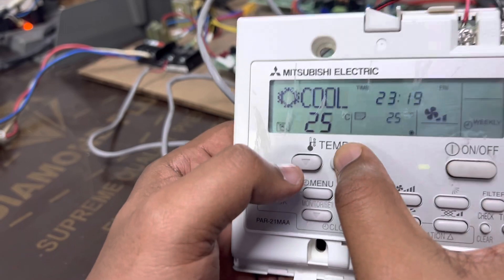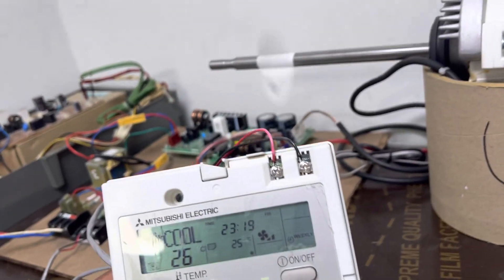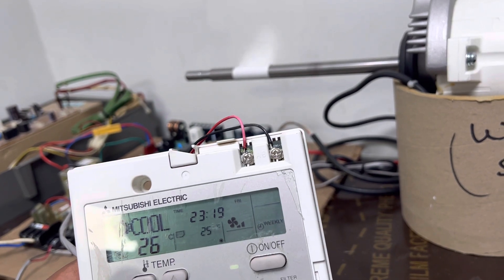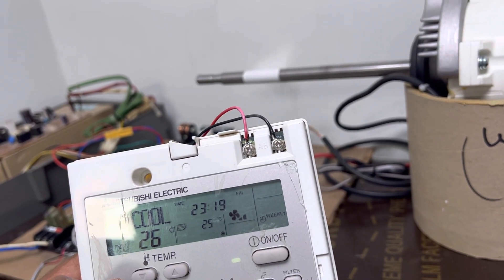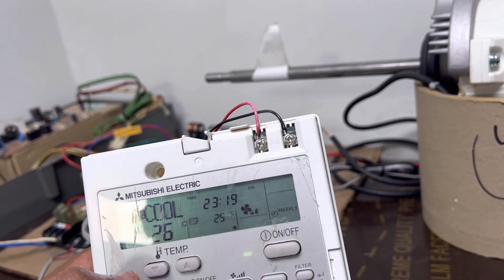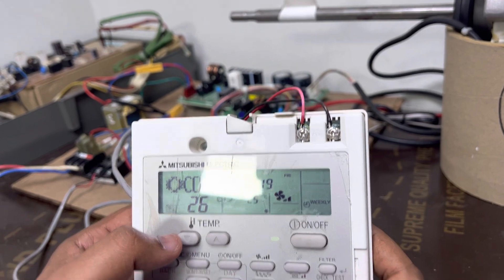Now I'll make it 26. The fan is running, and after a few seconds it will go back — yes, the indoor fan is also off. So this is the function.